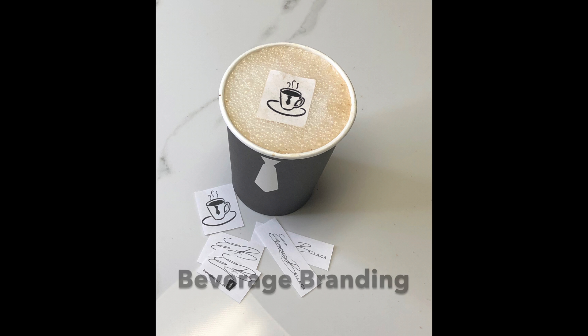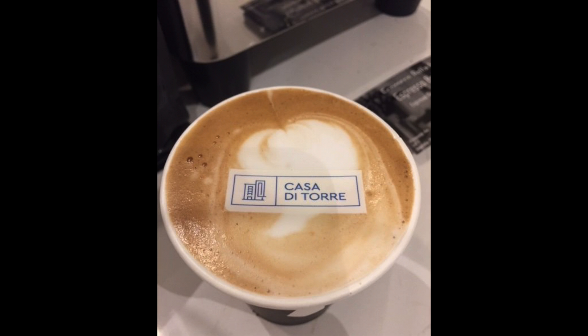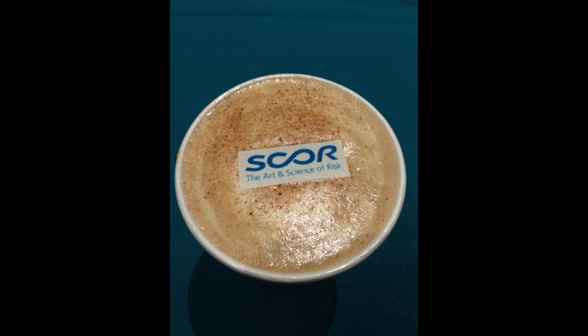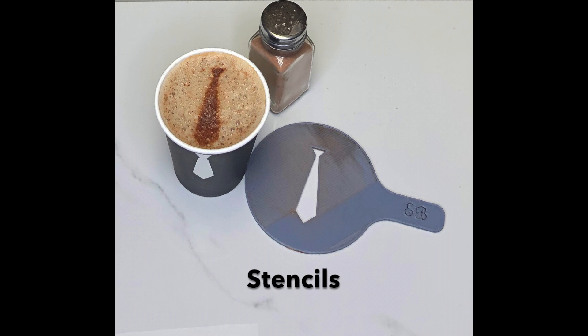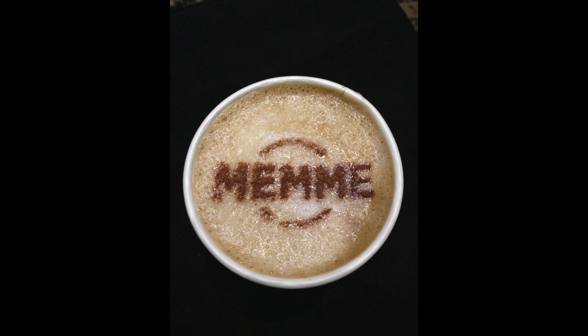Some additional things that may be found on your menu are beverage branding and a stencil. Beverage branding is edible sugar paper that can be placed on top of any milk-based drink, and can have anything from monograms, logos, faces, images, or even quotes on it. The sugar does not change the flavor of the drink whatsoever. Stencils display initials or a logo on top of each milk-based beverage with cocoa or cinnamon, and the customer is then able to keep it for any future uses of their own.